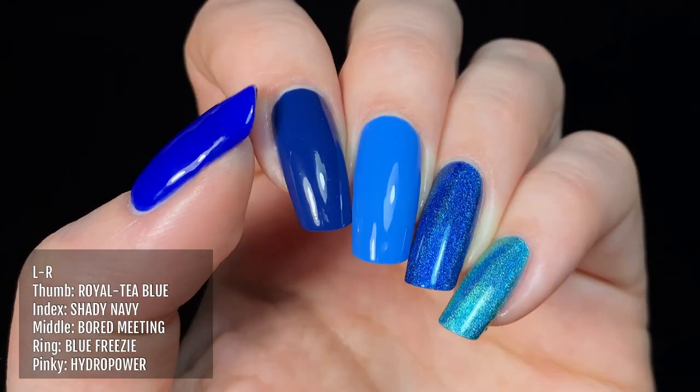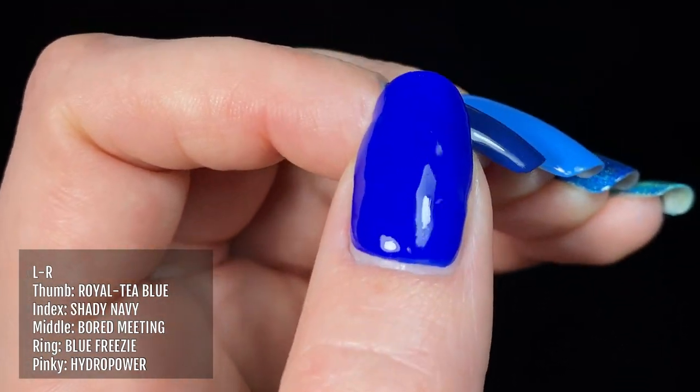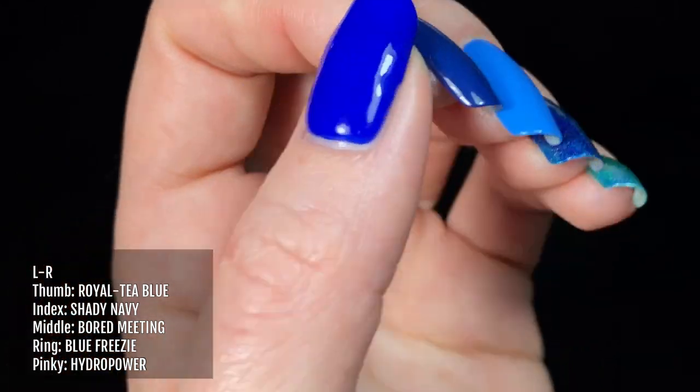Next up is a colour comparison with Bored Meeting on my middle finger, compared with other similar coloured polishes from Holo Taco. On my thumb I'm wearing Royalty Blue, on my index finger is Shady Navy, on my ring finger is Blue Freezy, and on my pinky I'm wearing Hydro Power.